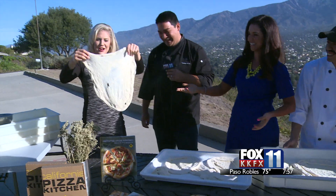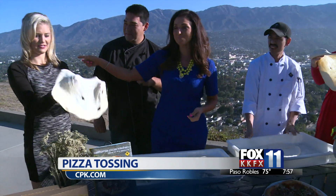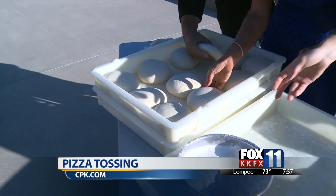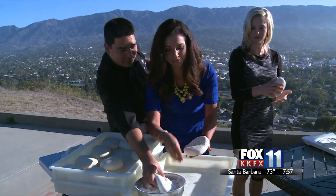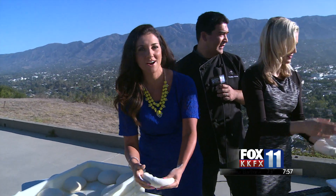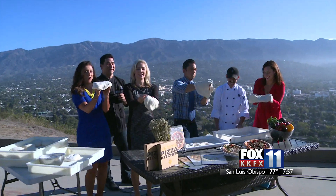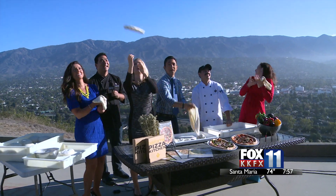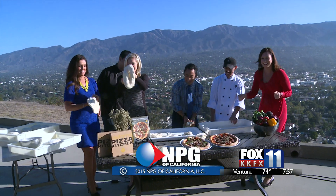We're going to still continue tossing this dough. I made it bigger, but there's a few holes. It's a hole in pizza! And over here, there's a bunch more dough — we got plenty to play with. We use fresh rice flour over here as well. Fox 11 is making pizzas all morning long. We want to thank CPK for joining us this morning. Thank you very much. Have a great day, everybody — we'll see you back here on Monday. Have a wonderful weekend.